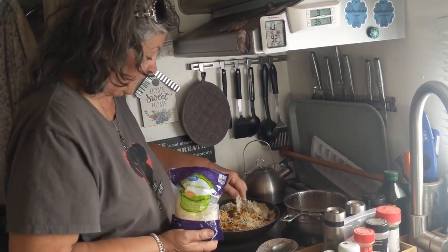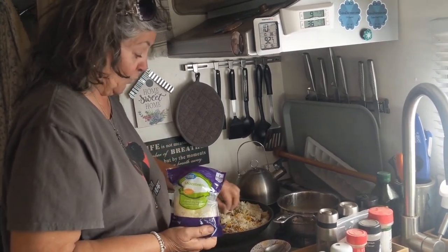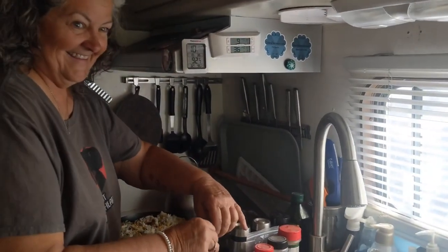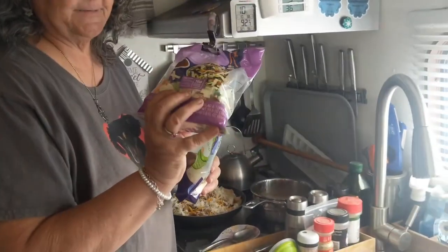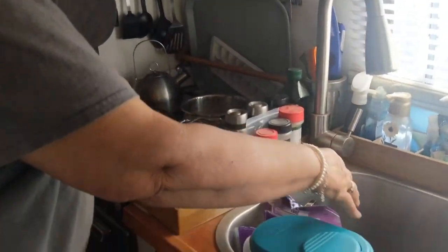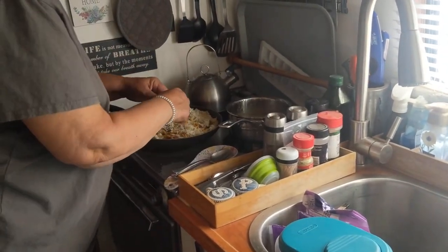Do you want some pecan on it? Because now would be the time. No, I'm gonna put fresh sliced jalapenos on mine. See, that's the difference right there. And for RV gal and I, we're gonna put — when it's all done and we put it on the plates — I'm gonna put this cabbage salad on top of it. We have that left over. I just went and got it out of the garden.